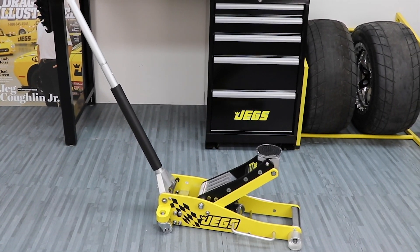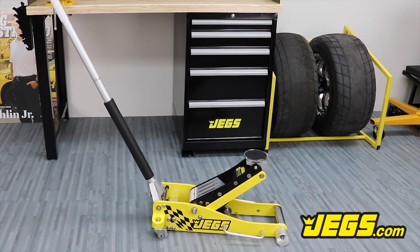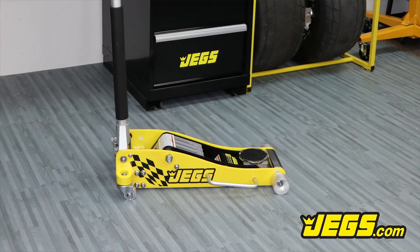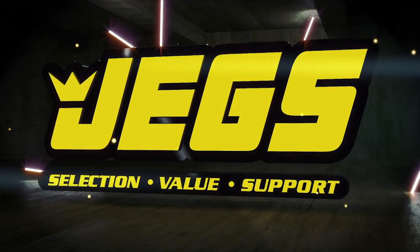Log on to JEGS.com today or call 1-800-345-4545. The most trusted name in automotive performance. One call gets it all, one click gets it quick. JEGS.